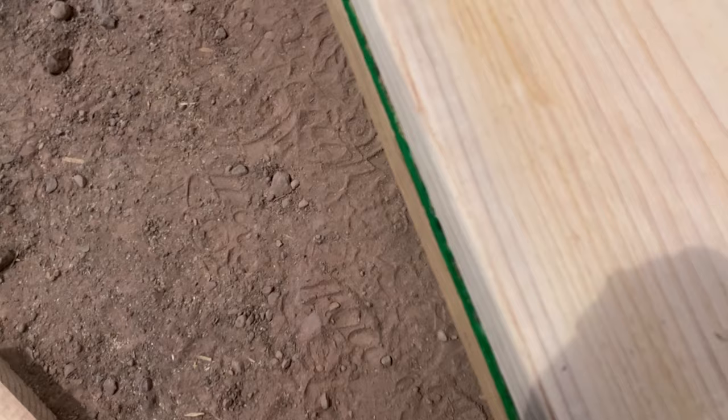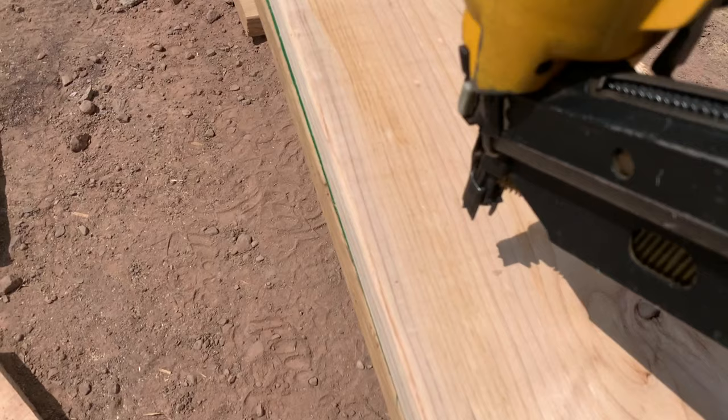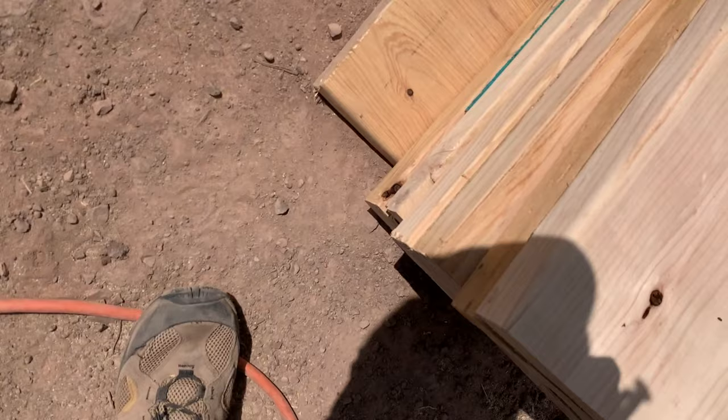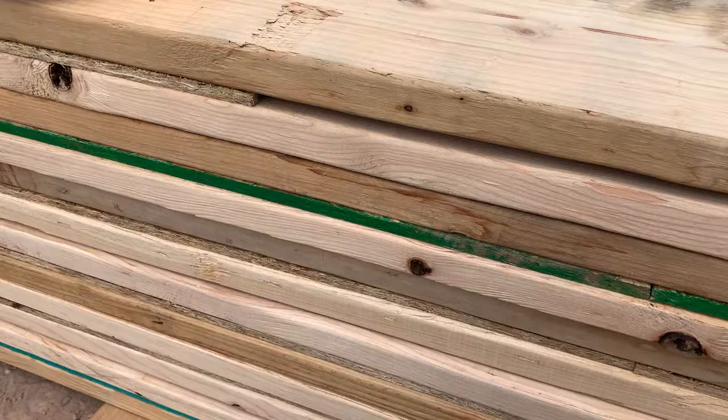Go along this one edge, make sure we're flush, and make sure the sheeting and the other board are flush with each other. Tack and nail. I go ahead and nail it off as I go — that way it saves the air compressor some air. Now we get to this edge and as you can see we're not flush, so we're going to have to get that straight.